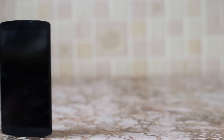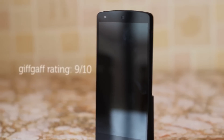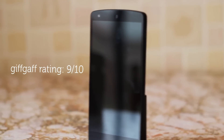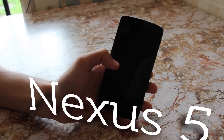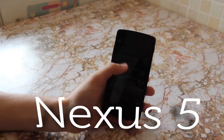The Nexus 5 doesn't have any silly features like a fingerprint sensor or a 3D camera. It's a no-frills, no-nonsense phone, but a brilliant phone at that. It's hard to fault the device because there isn't really anything wrong with it. It's easy to recommend the Nexus device, especially because of its price tag. Thanks for watching.